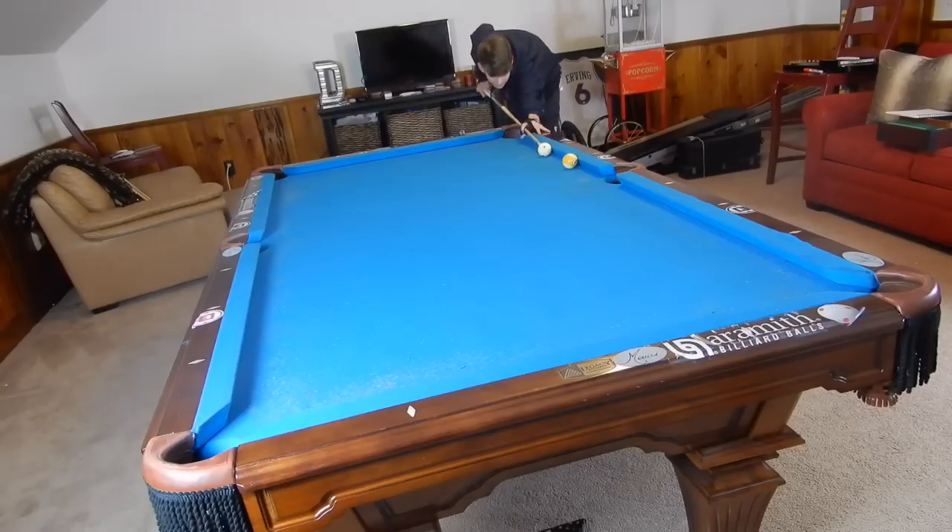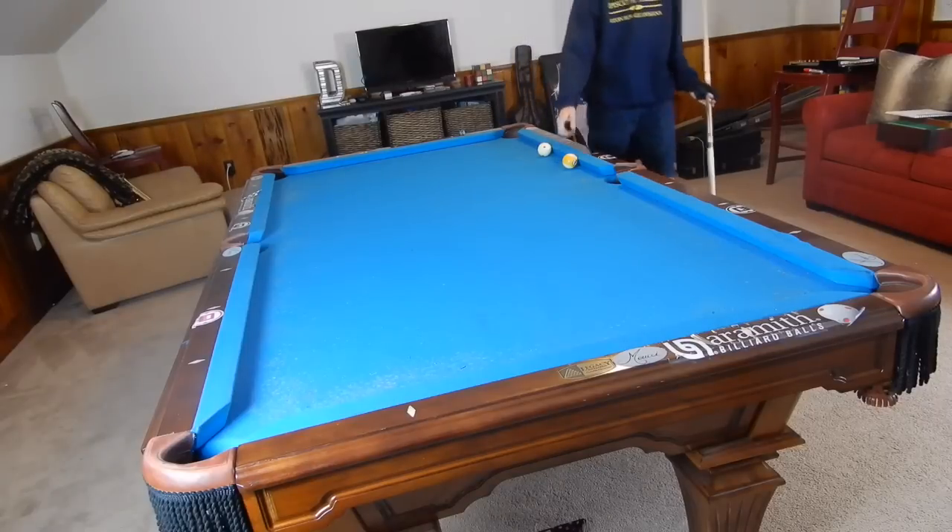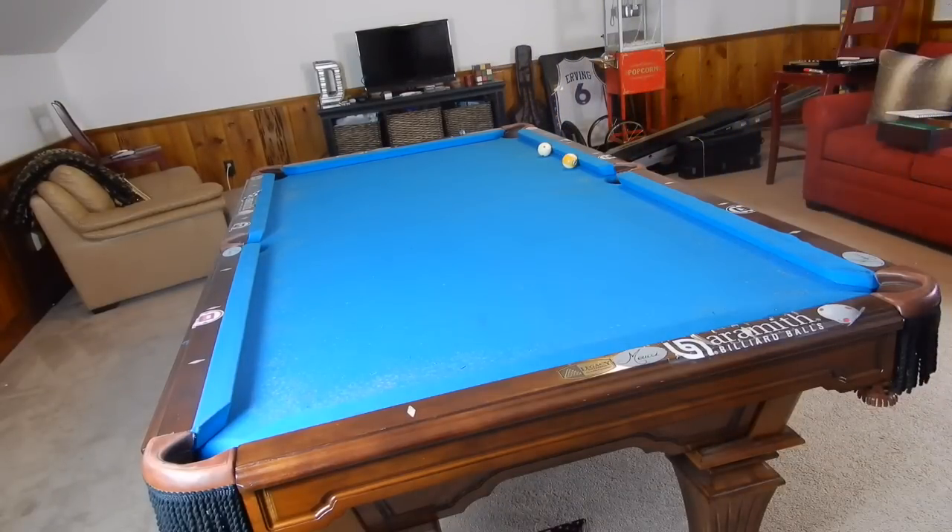I'm hitting about half the ball on its right side — about half of the nine ball on its right side. It should go into this rail, then this rail, then all the way down to the back corner pocket. Here it is.